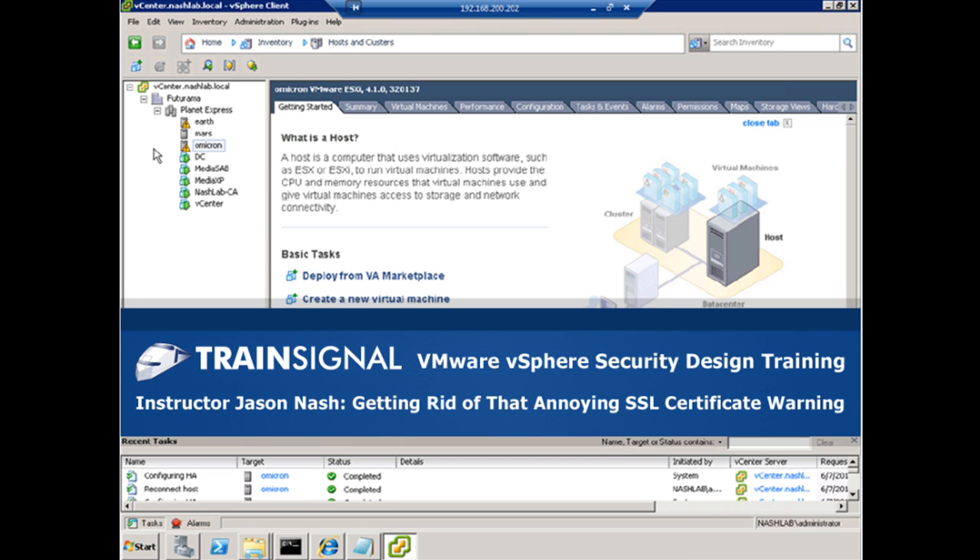Hello, this is Jason Nash, and this clip on getting rid of that annoying SSL certificate warning is from my VMware vSphere security design training course. I hope you enjoy it.